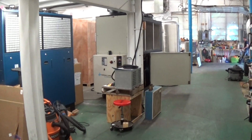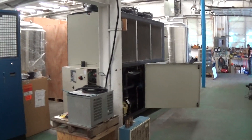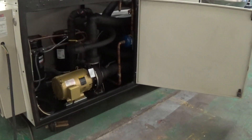This is Scott from KIG. It's September 11th, 2018, and today we're going to do a runoff test and brief demo of this nice Thermal Care 30-ton air-cooled chiller.